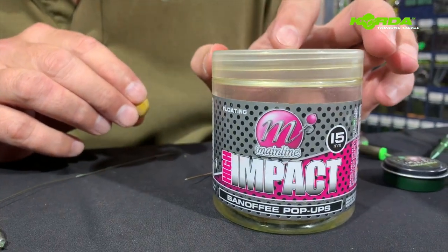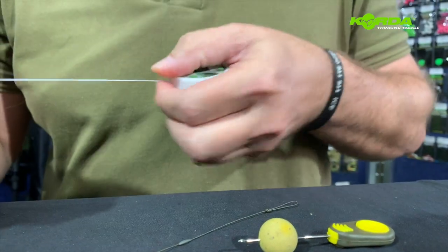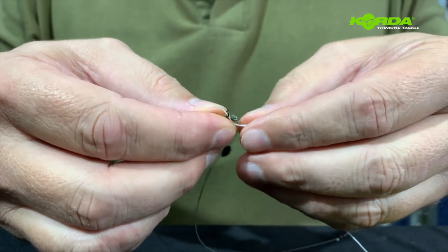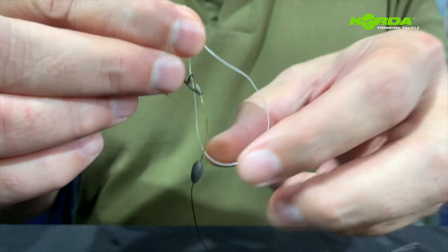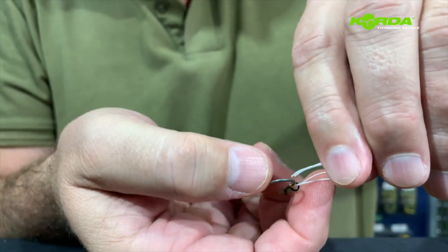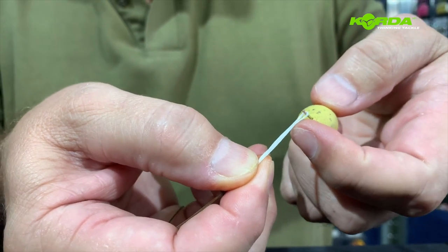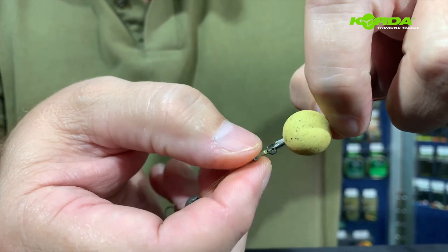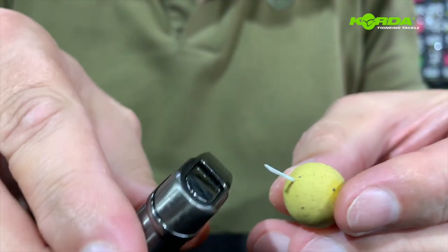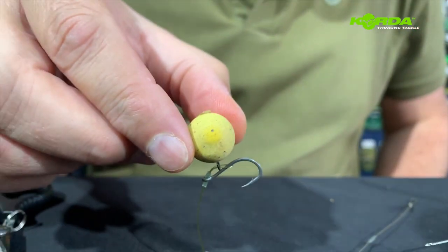My choice of bait is a banoffee pop-up that has been soaking in isotonic goo. I just push the baiting needle through, take a piece of floss, and push the floss through the medium rig ring. Get the two ends together and fold it back — now I've got a nice thick piece of floss that will hold the bait nicely together. I've got a nice big blob at the end once I burn it with a lighter. Just give it a dab. And there we have a very, very nice looking rig.